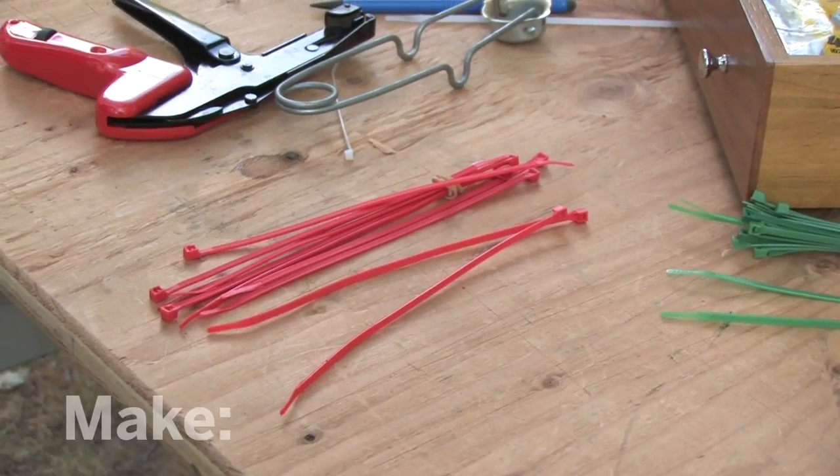I could build a metal bracket, but that's more trouble than it's worth. I could use duct tape, but that's messy and hard to remove. What I really need is this — a cable tie.